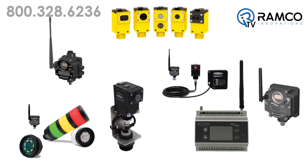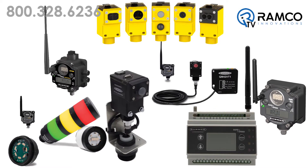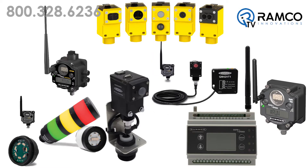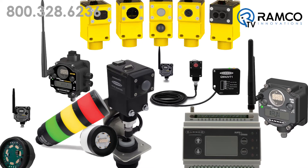Banner Engineering's innovative wireless products have proven to be a great solution for tough challenges such as temperature and humidity measurement in remote areas, to level measurement of tall out-of-reach bins, to sending various digital or analog signals wirelessly throughout the entire plant.